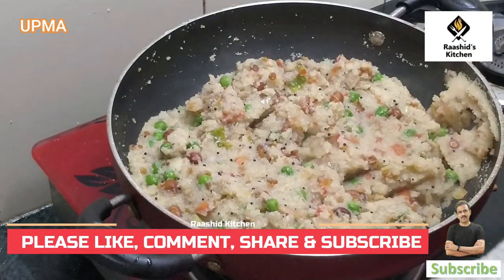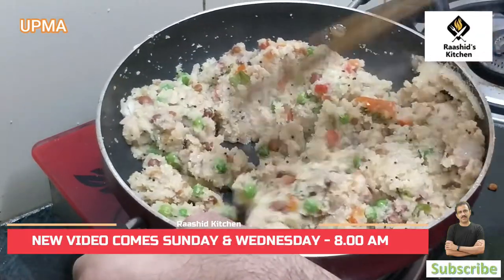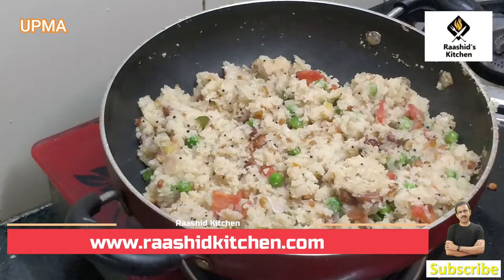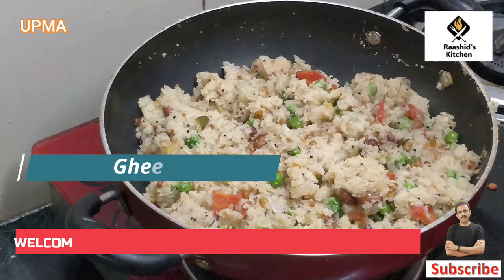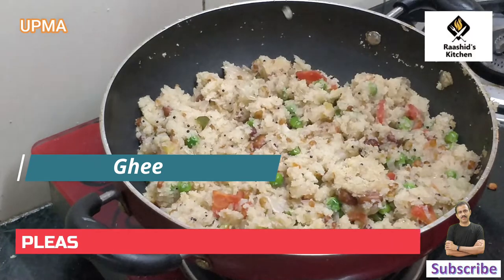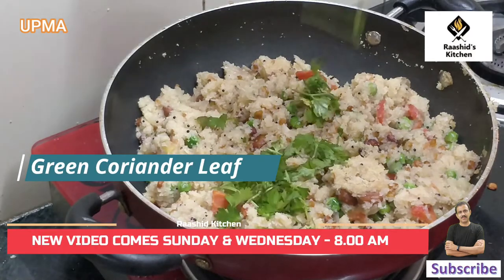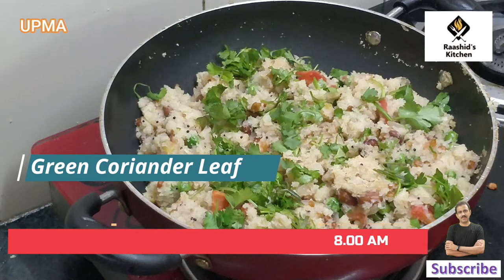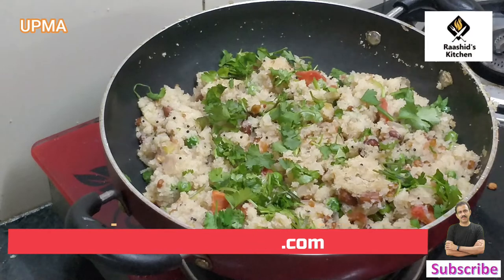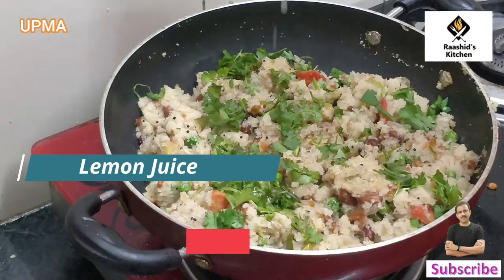The pan is open and you can see that the Upma is completely ready. Now we will add a little bit of ghee and mix it in. After the ghee we will add some lemon. The taste will be very good. Now we will finish with a little bit of ghee and lemon.